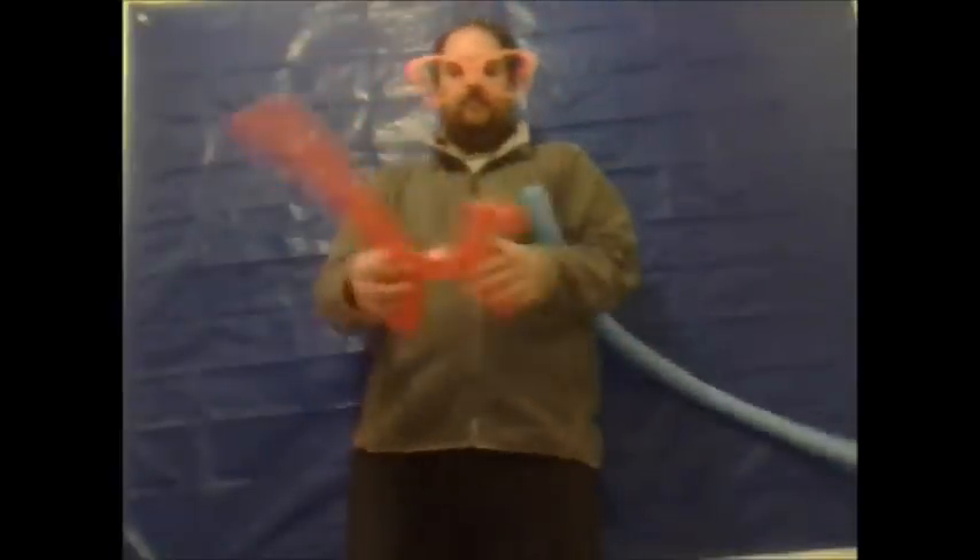Now do approximately a two inch bubble, then another loop the same size as this one, and lock twist. It looks a lot like a dog at the moment with a very long tail — a dog with one ear.